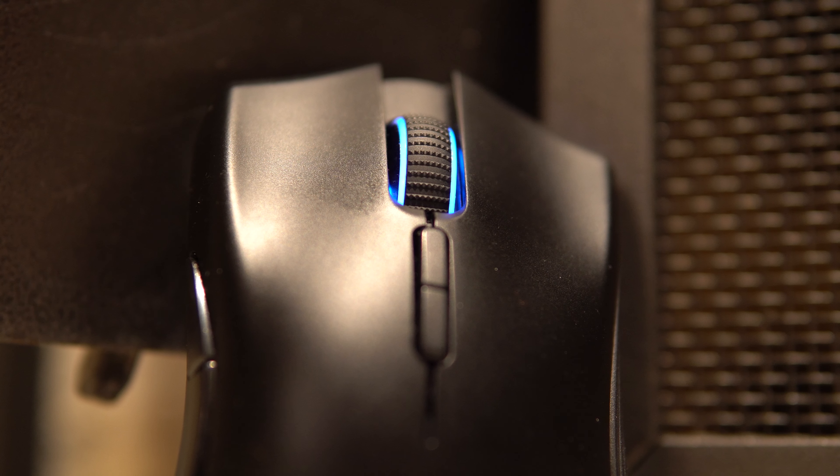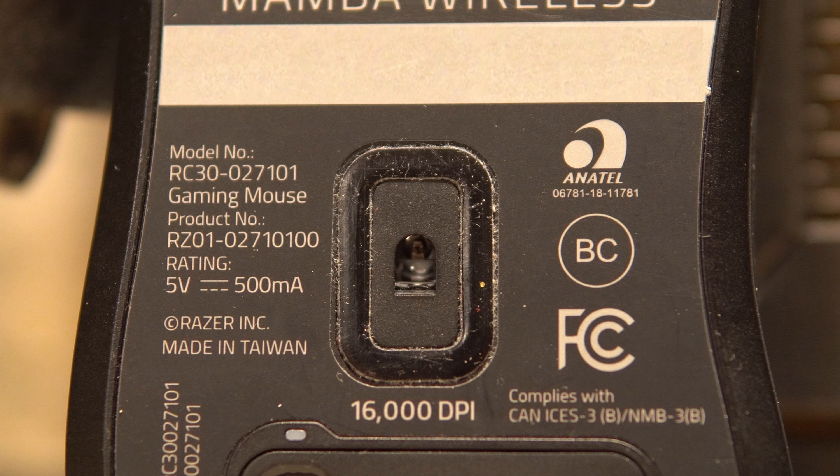Moving on to the left and right click buttons — there are clicky mechanical switches rated for up to 50 million presses. They feel nice and they get the job done. In terms of the sensor, it has a 5G optical sensor, which has been extremely reliable and I've never had any problems with it.